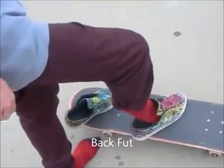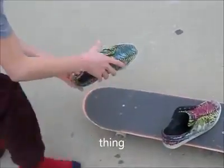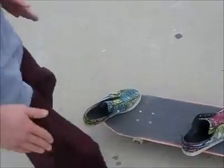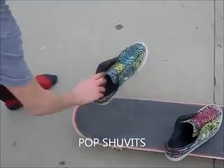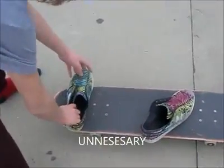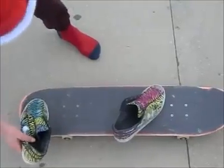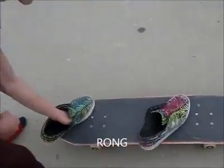Right there. Your back foot is going to want to do basically the same thing right there. Your feet are going to look exactly the same. Some people like to do their pop shove-it like this, and I personally find that that's just unnecessary. And some people do it like this. You're going to have to figure out what works for you, but personally, if you don't do it like this, you're just doing it wrong.